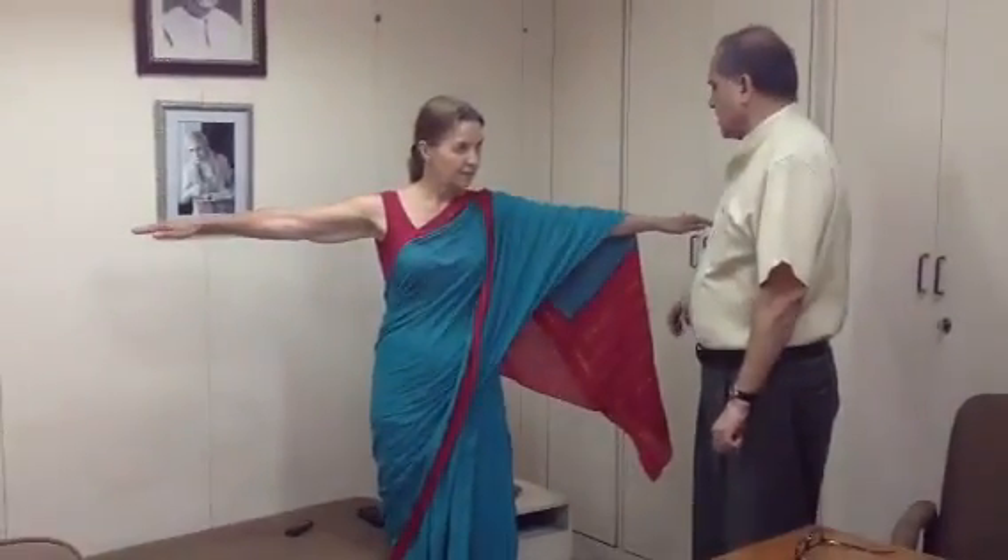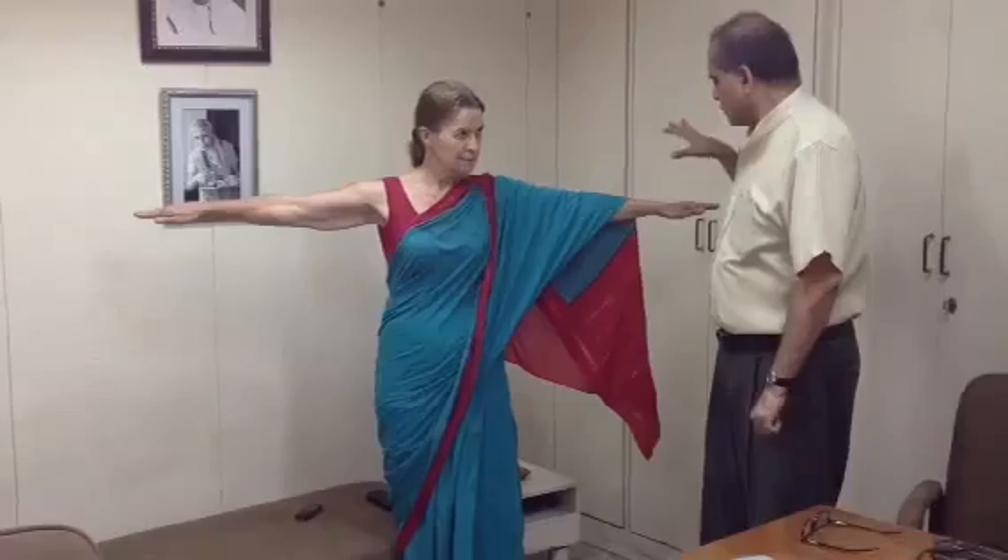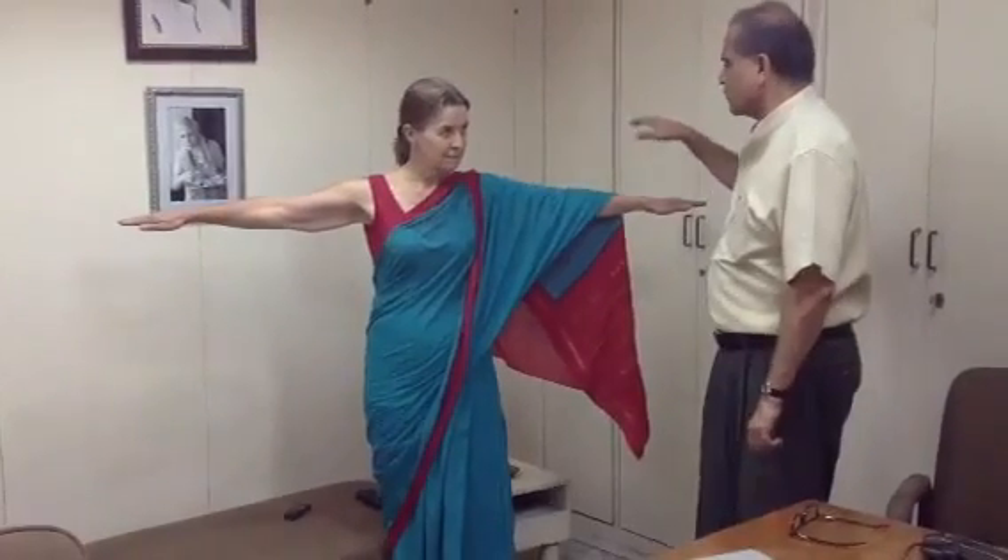Sreena, we are going to try and test what the cell phone does to your body. So I am going to ask you to put your hands up, stretch your hands and use all your strength to resist. I am going to try to push your hand down.